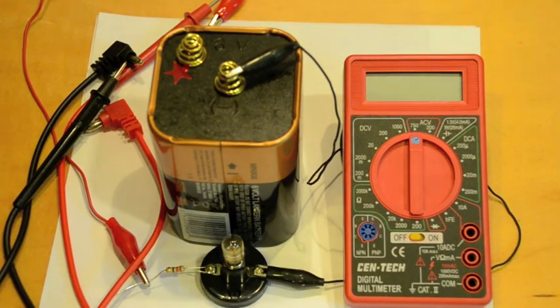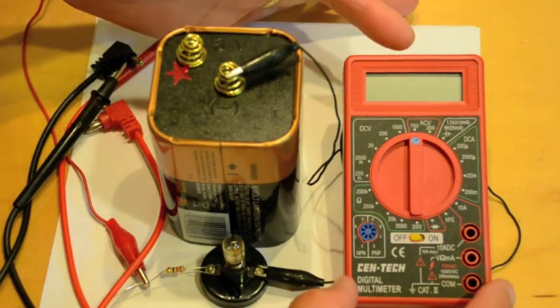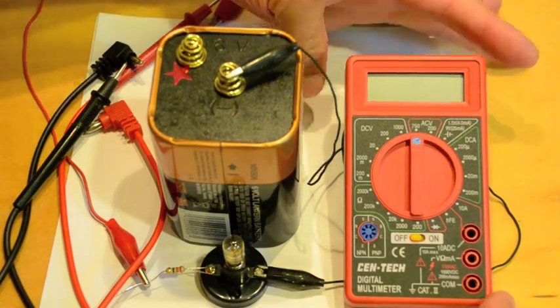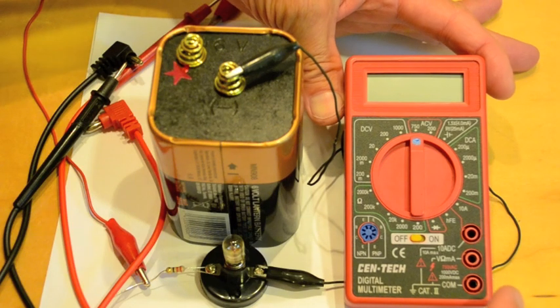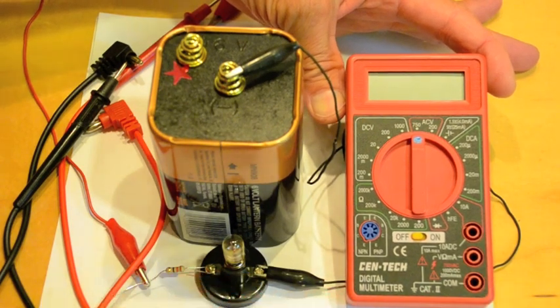Hello. In this video, we're going to learn how to use the CENTEC digital multimeter to measure voltage in a simple circuit. A multimeter is an electronic instrument that can be used to measure many different functions in an electric circuit. We're only going to focus on measuring voltage in this simple circuit here.